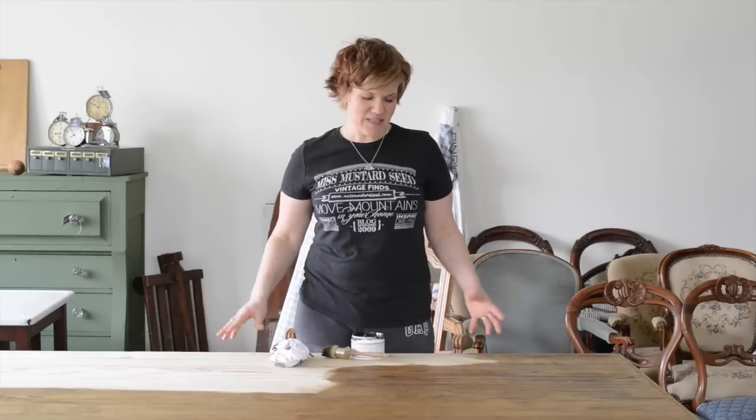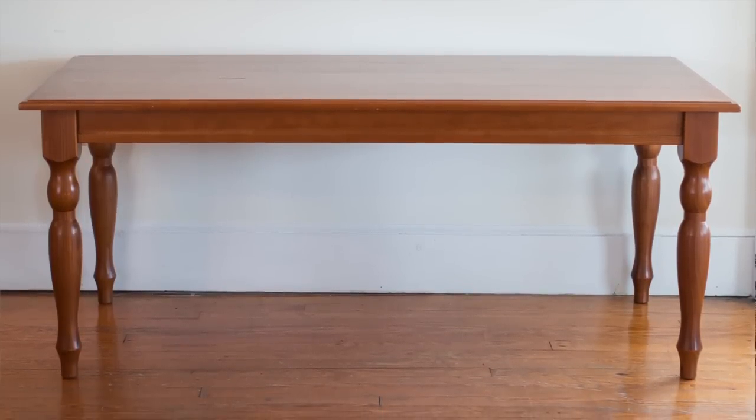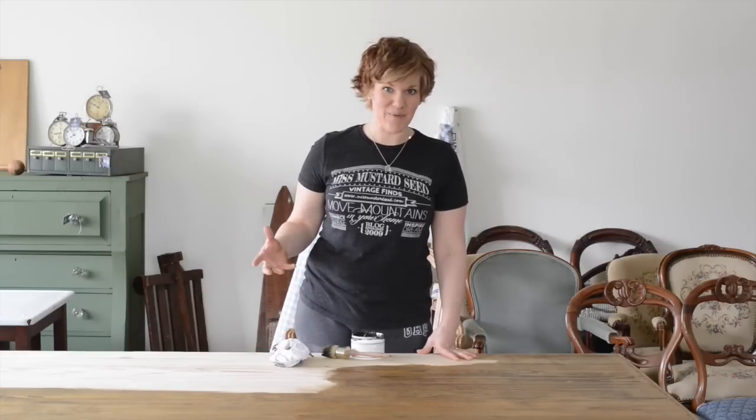Hello, my name is Marion. I'm from the blog Miss Mustard Seed and today I'm working on a table I got off of Craigslist. I usually buy old pieces but this was actually a new one from Pier One Imports originally, and I loved the shape of it — it had the shape of an old farmhouse table with these great chunky turned legs.